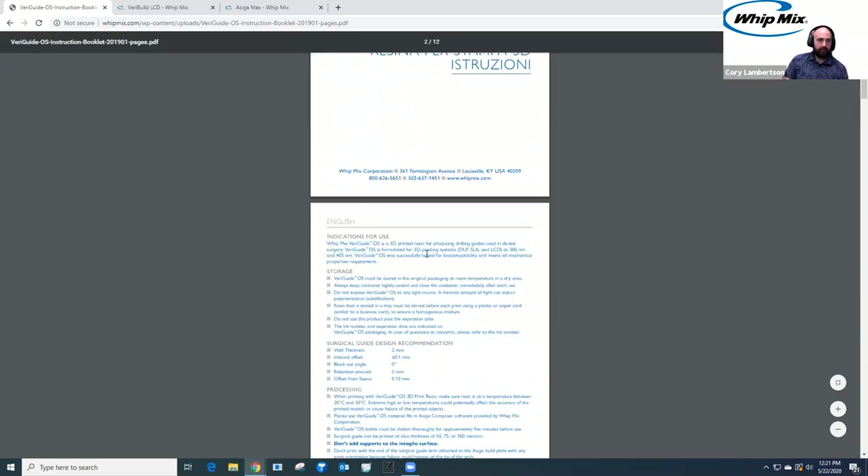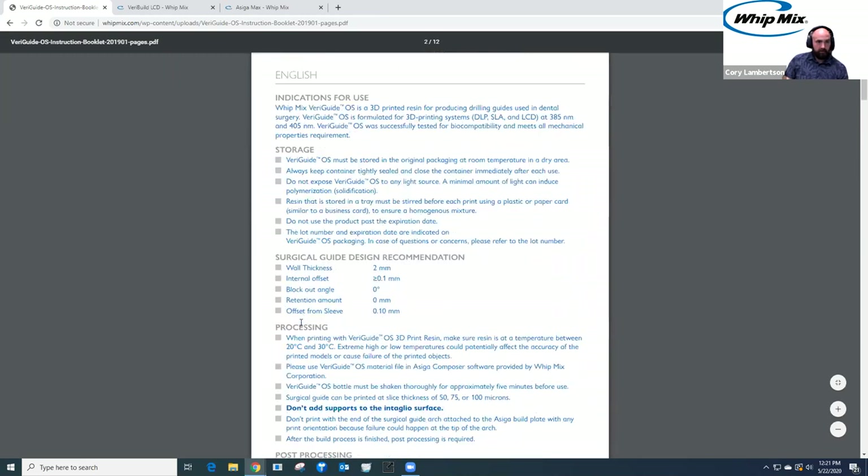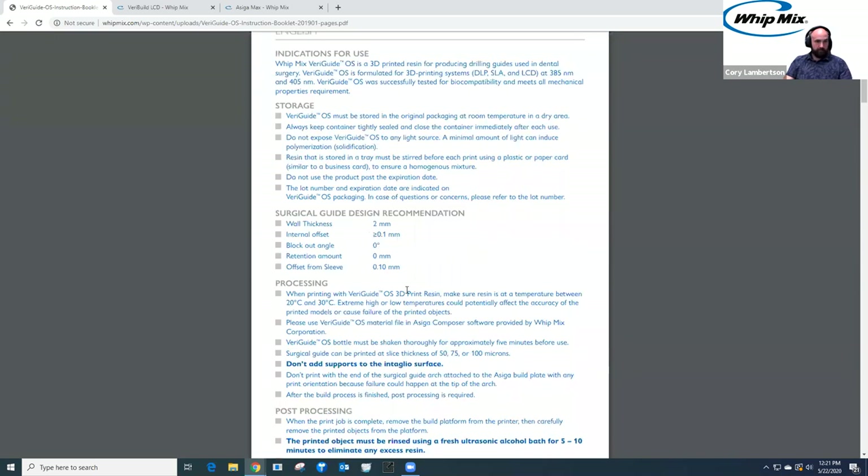When we get into the VariGuide resin on the website, it gives general information about the material and links to our VariGuide OS instruction manual. It gives us design requirements: minimum wall thickness of two millimeters, internal offset greater than or equal to 0.1 millimeters — though you can go below that, 0.1 millimeter seems to fit really well on average. Block-out for undercut angles is zero, retention is zero. The offset for the sleeve, we recommend starting at 100 microns and making adjustments from there.